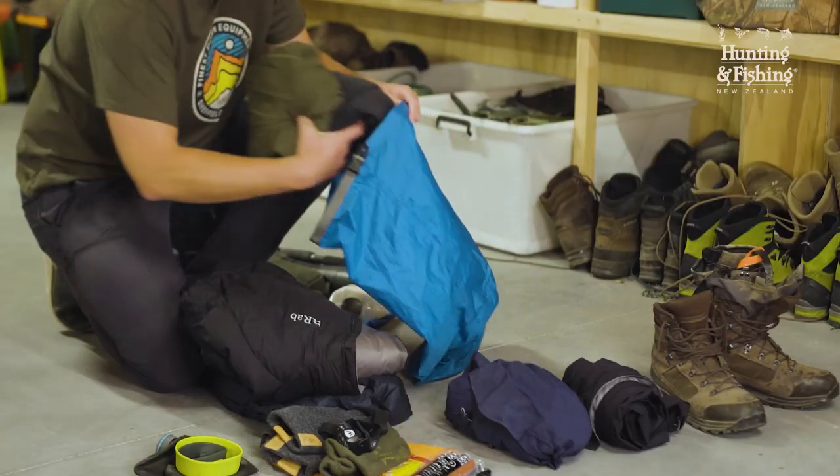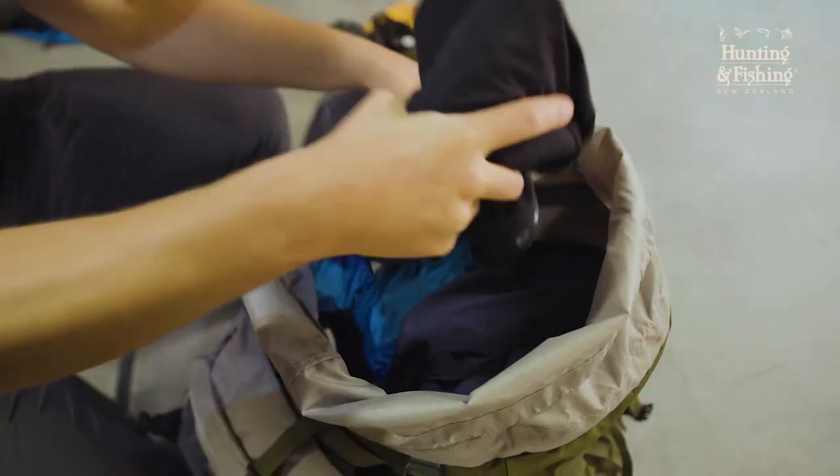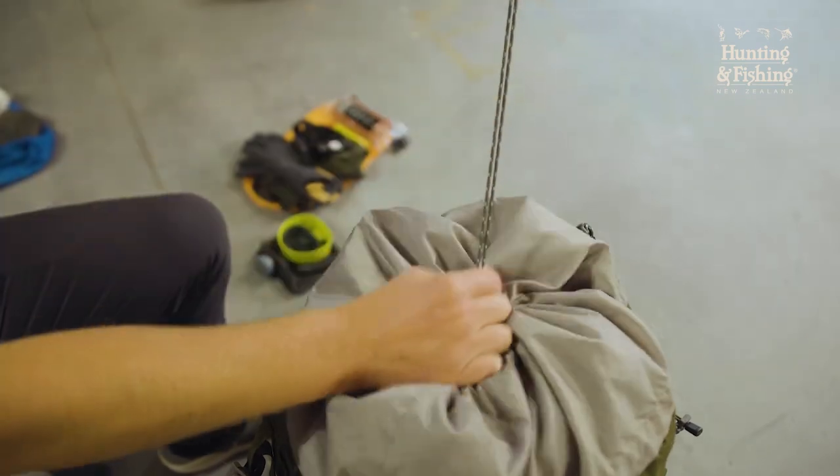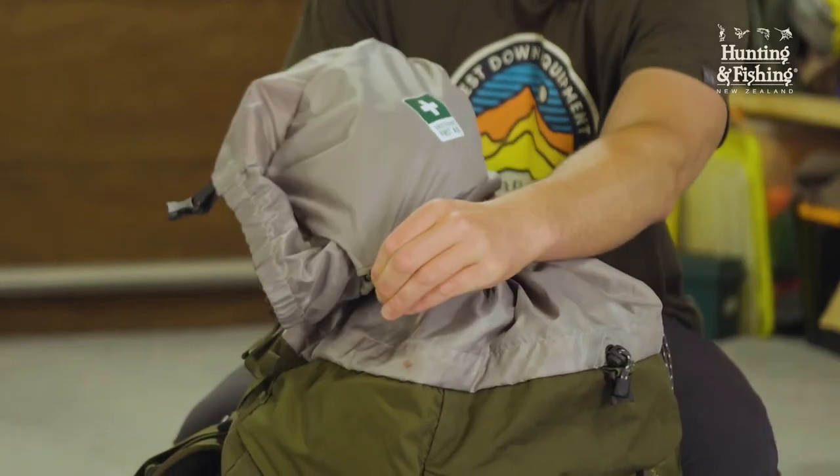Another dry bag for easy access to my daytime clothing items — a couple of puffers, some fleece tops, and then raincoat and leggings on top of that. All first aid will go in the inside flap so everyone on the trip knows where to find it.